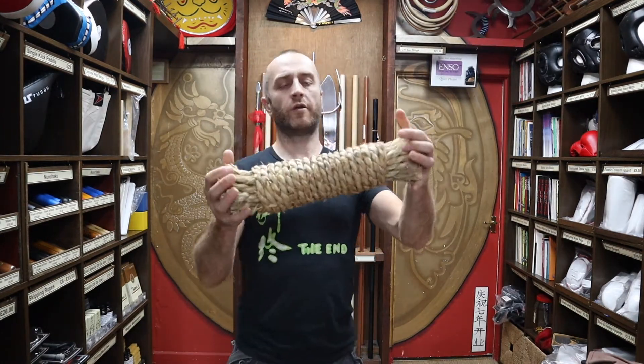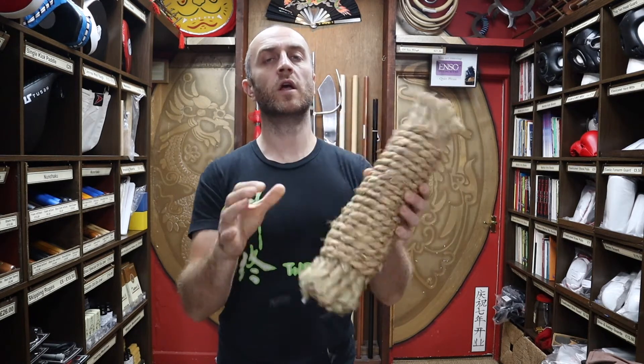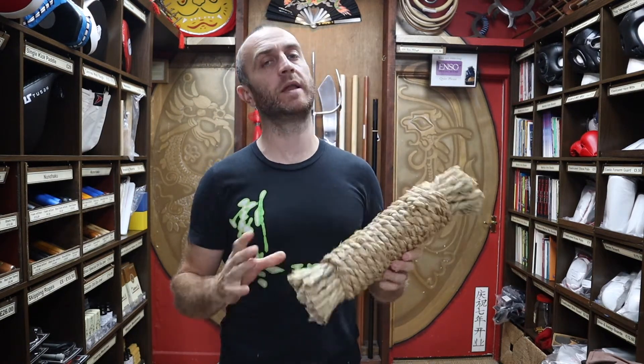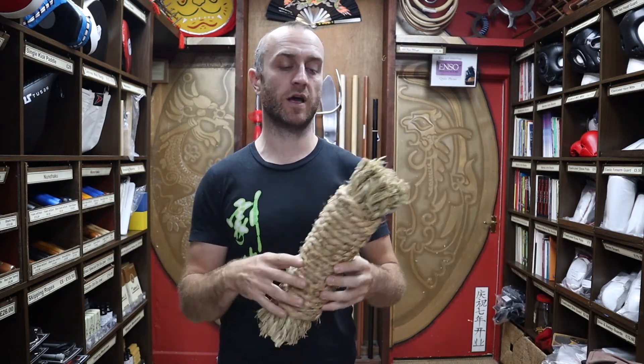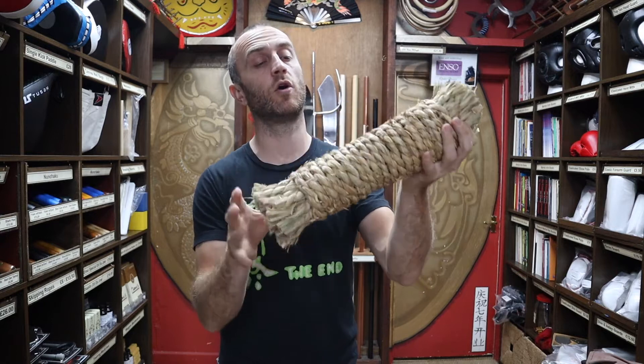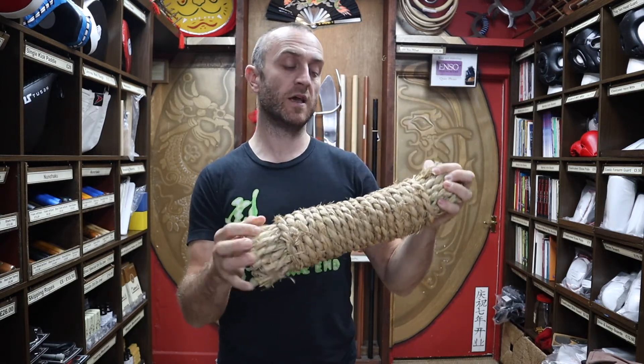The straw makiwara is a super traditional conditioning tool that a lot of martial arts use, but mainly Japanese martial arts. Now if you do Kung Fu or Chinese martial arts and you want conditioning, it's still a really good option, but traditionally it would be used by Japanese martial arts — mainly karate.